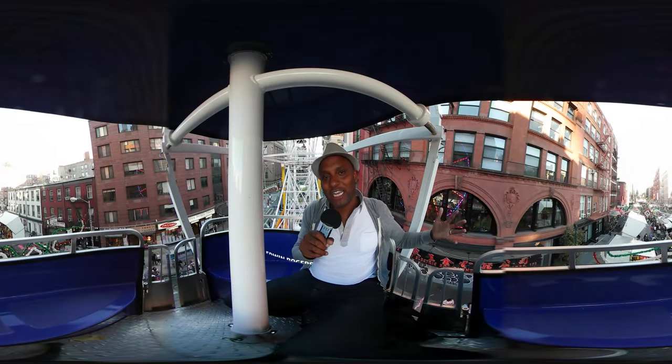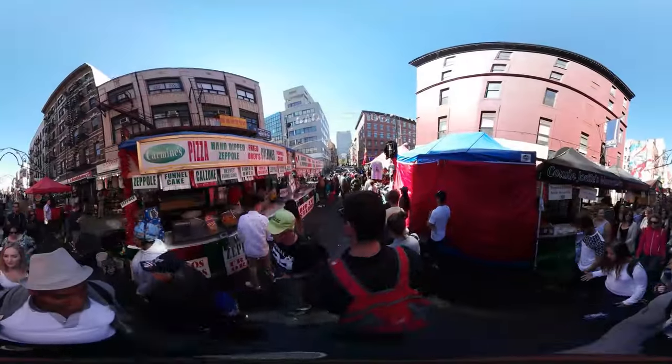Hello, welcome to VR video. Today we are exploring the Feast of San Gennaro, which is the 90th annual here in New York City in the heart of Little Italy.